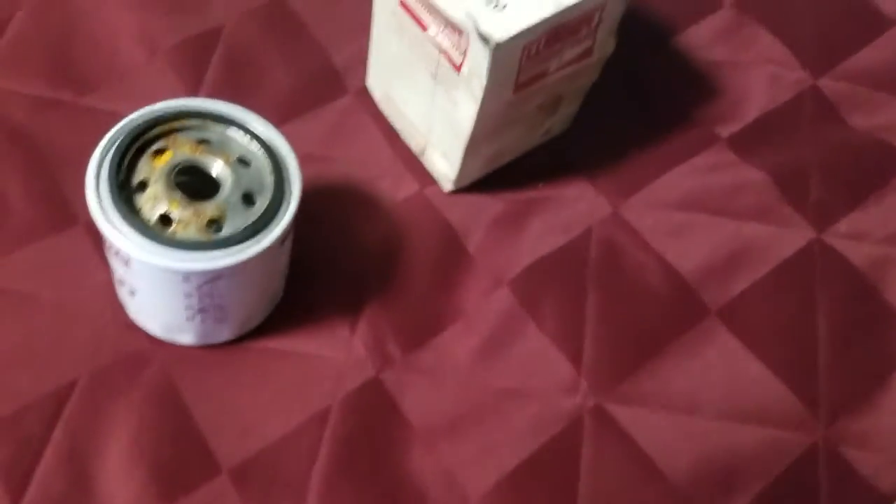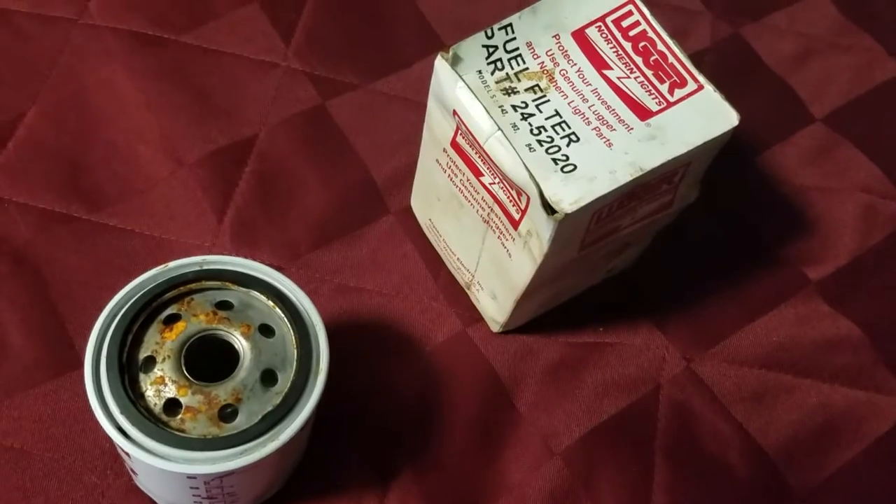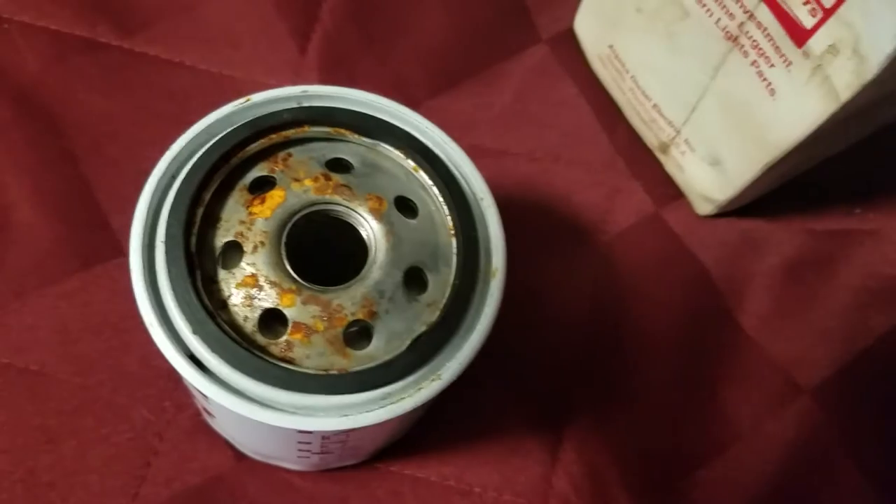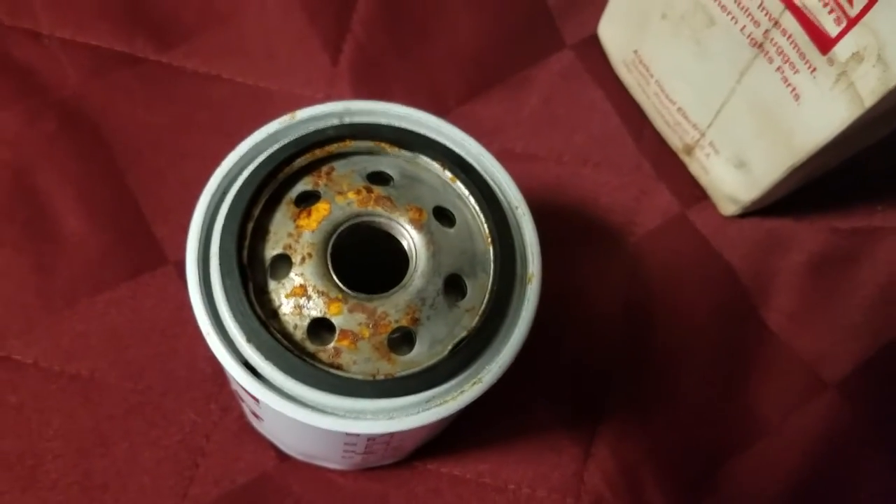Last in this video we have a generator filter. This is another fuel filter, and you don't want any of that rust getting inside your fuel system.